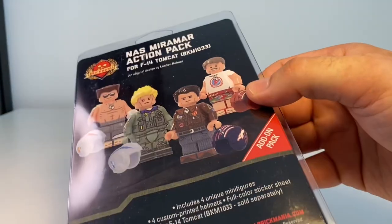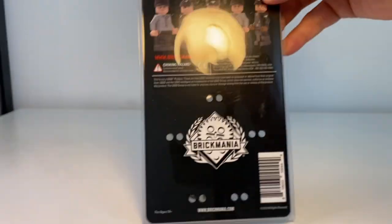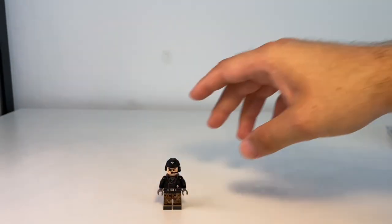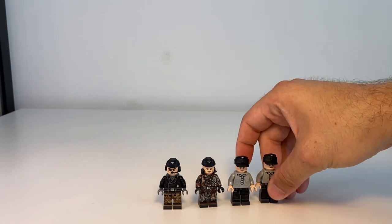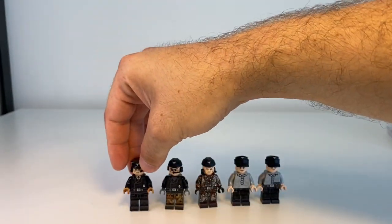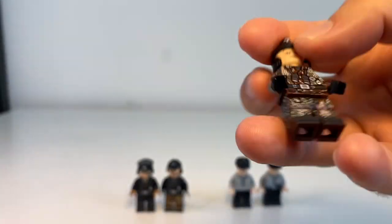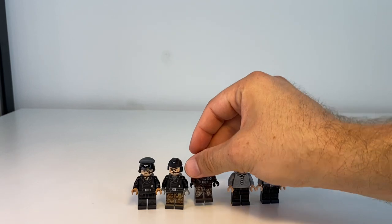Since I already mentioned the Miramar crew pack — honorable mention, not part of the main list — I'll quickly show the figures. Very cool: the four of them come in the pack, and I got Tom Cruise himself and then Goose. Another honorable mention is the Tiger crew pack — those guys are freaking amazing. I really love them. I'm hoping Brickmania will release a new one with the updated helmet piece that has the radio communication device. The print — dot-44 camo if I'm not mistaken — is my number one minifigure overall.